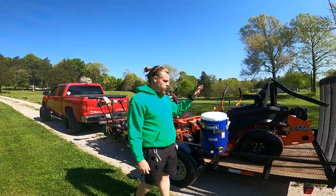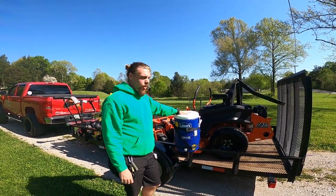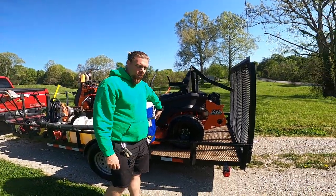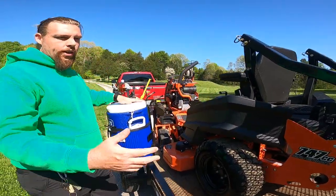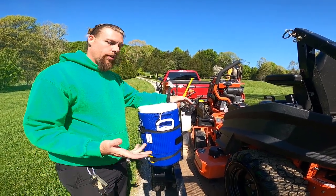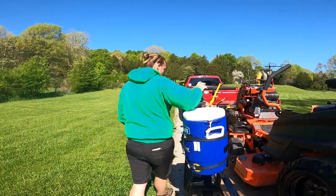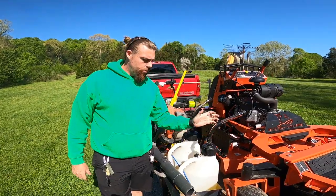As you'll see, we've just got a regular Lowe's water cooler — doesn't have to be anything fancy. The brackets we bought are on Amazon. These can bolt up to a flat cage style like you've got on the grate right here. If you've got side racks and stuff like that, this is really a good universal piece — it was only like 25 bucks. I'll try to post a link below.